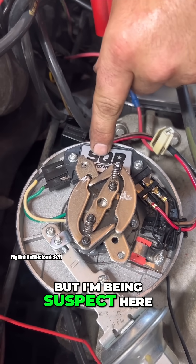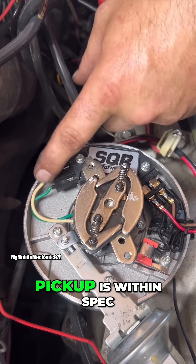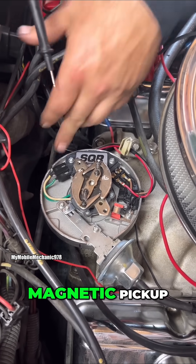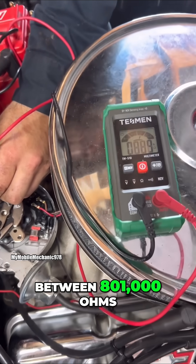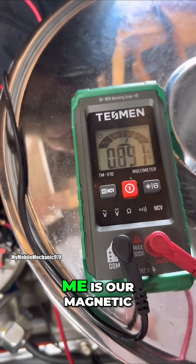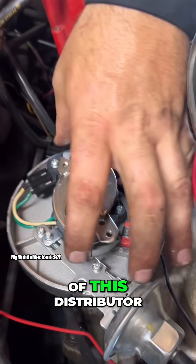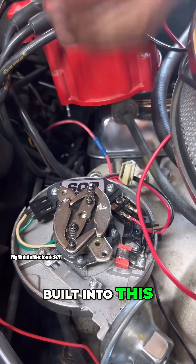I'm being suspect here, so what we're going to do is verify that our magnetic pickup is within spec. This plug is connected to that magnetic pickup. We need to be between 800 and 1000 ohms — and we are in spec. So what this is telling me is our magnetic pickup, which is built into this distributor unit, is good.